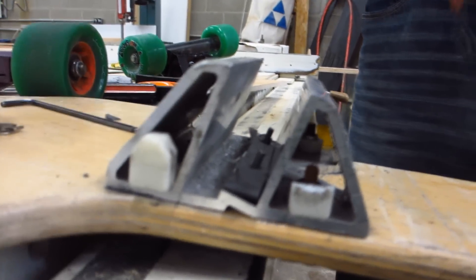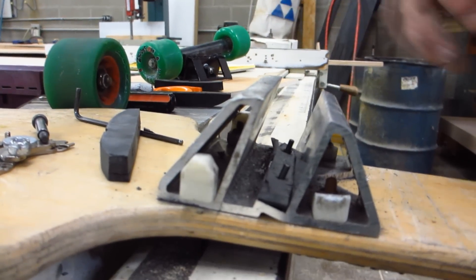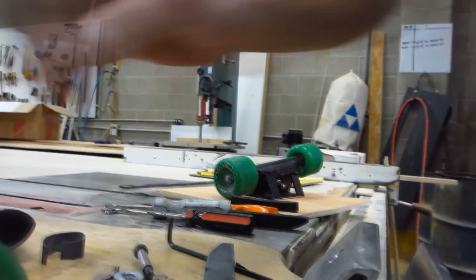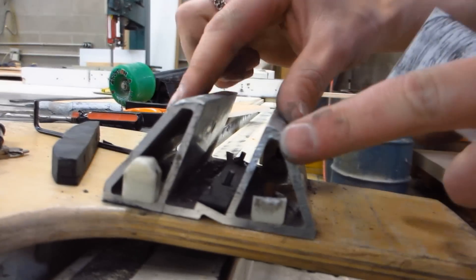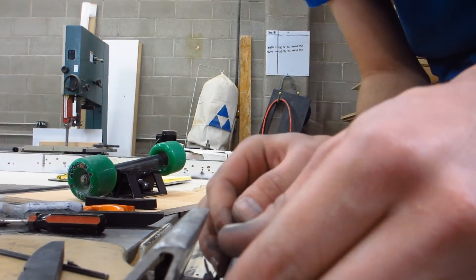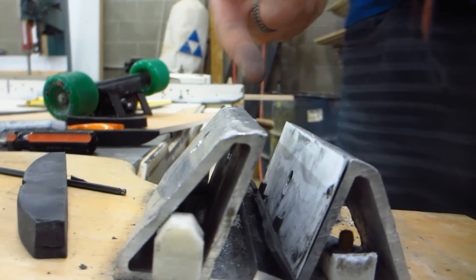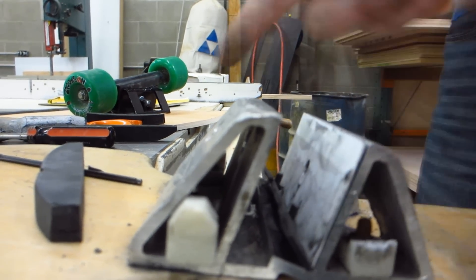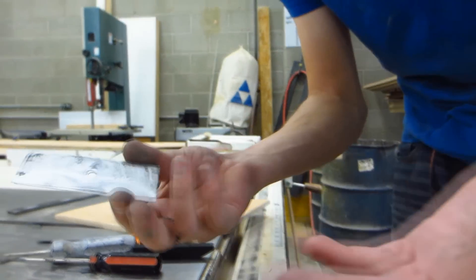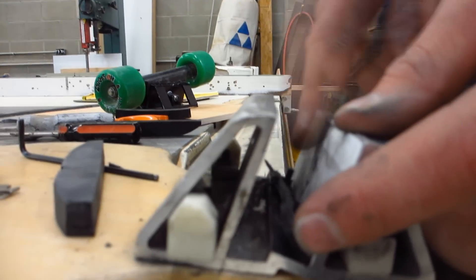First things first. This truck is very worn out. The space between here has been worn wide open and it's got a lot of worn surface on the hanger itself. We could tighten the channel, but it's left enough space where we can put a shim in there. The shim is nice because it's made of a disposable plastic, meaning any further wear will take place on this little thing, which will protect the truck. It can be made out of something like a milk carton — it's really simple, it just slides in there.